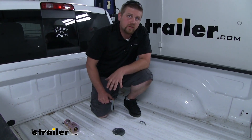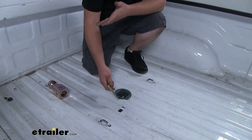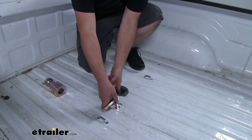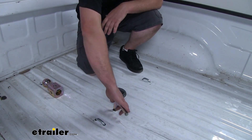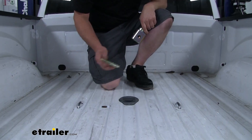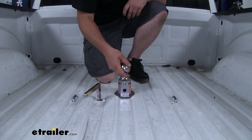One thing that's different and kind of nice about this kit is that we're actually going to use a key for this in-bed latching mechanism. This is going to turn and pull our pin in and out, instead of your traditional handle over in the wheel well. So this is really easy to get to and use. Whenever you're ready, simply put your key in, turn it, and then you can just drop your ball into place.